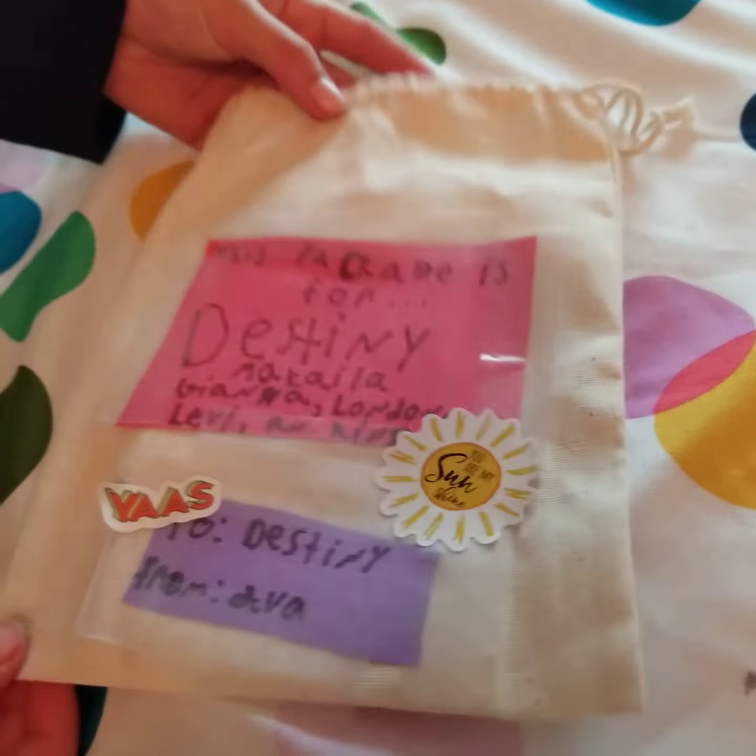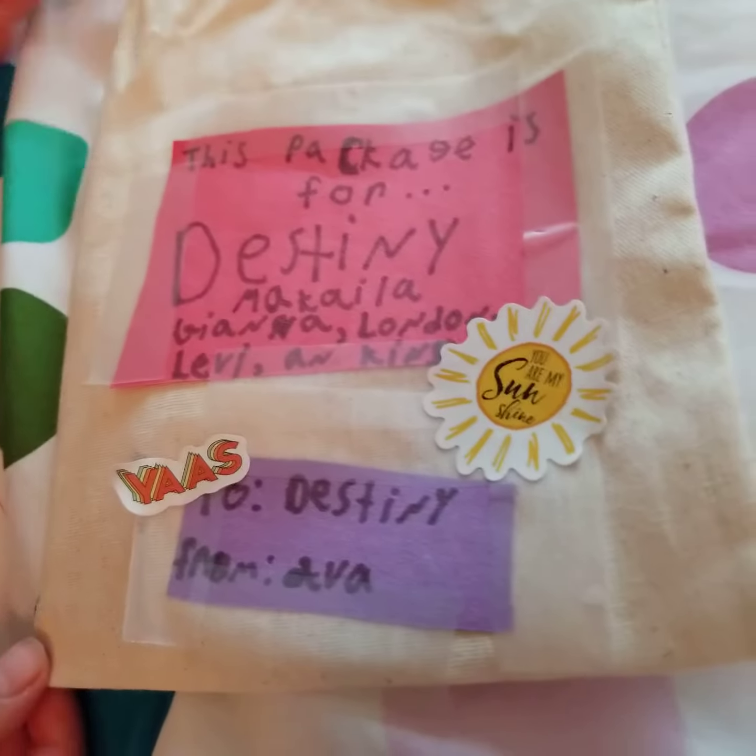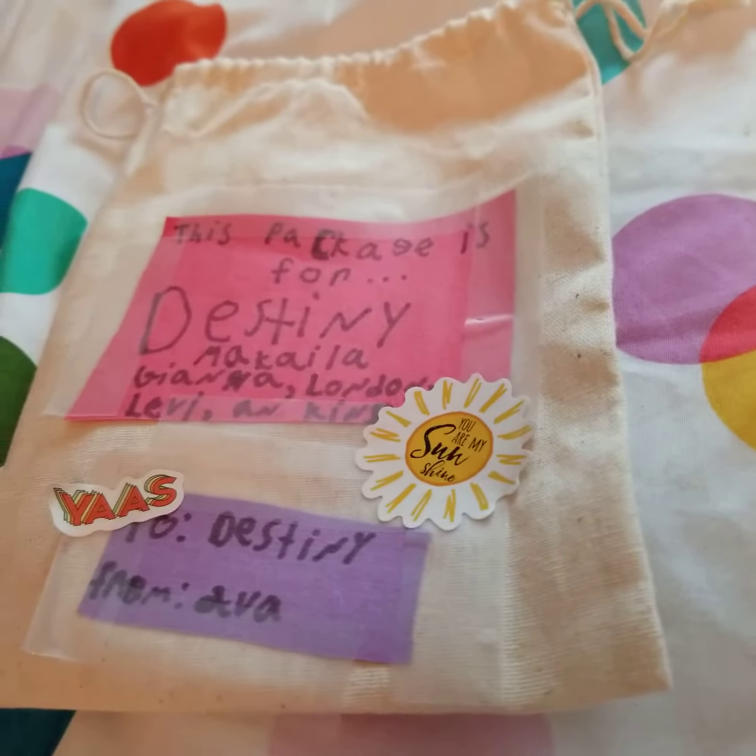So here is the bag — I put some stickers on there. And this order is for Destiny. Her order came out to be $5. Right now I'm just doing local shipping, but still, if you want, I do ship in the USA.